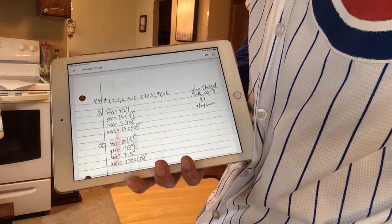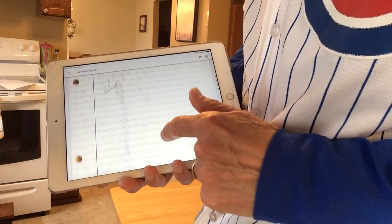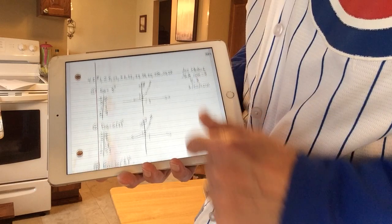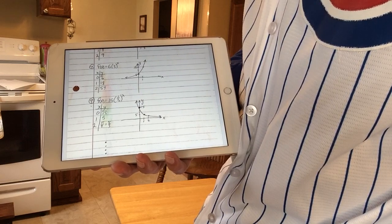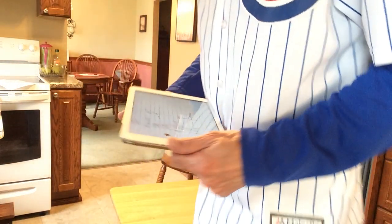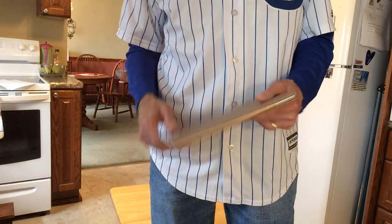It looks like it's nice and clear. If it's blurry, you need to do it again. It's very important that you not submit something that's blurry or dark. Hold your phone steady so that it can focus, and make sure that you have some light shining on it. I hope you find the CamScanner app useful. Have a great day.